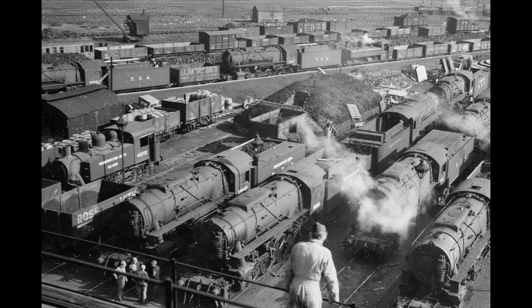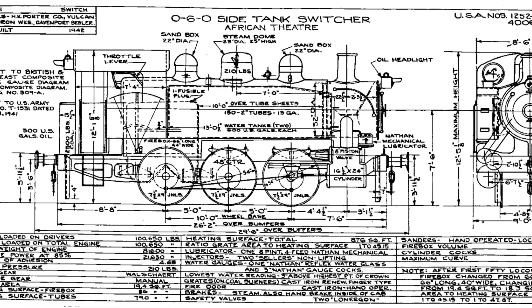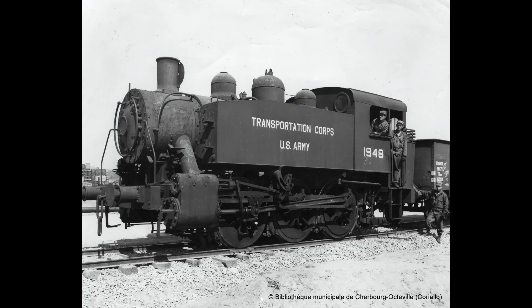The more eagle-eyed of you might have spotted in the photo of Eber Junction that amongst all the S160s there's a tank loco. This was a design called the S100, again designed for multiple build across different builders, and again designed to be shipped over here and used in Europe when the invasion happened. Between 80 and 100 of them came over to the UK through Eber Junction and through the 756th. Some of them were put into use around the South Wales Valleys by the Great Western Railway, but a number were put into storage.